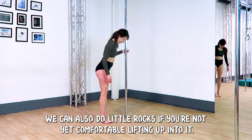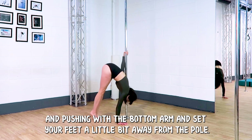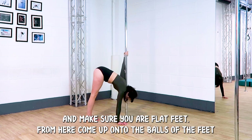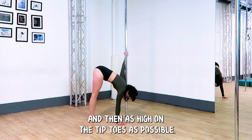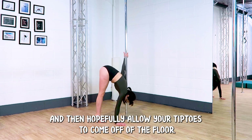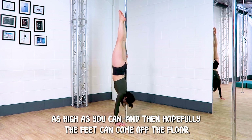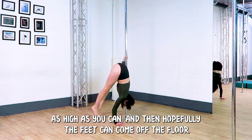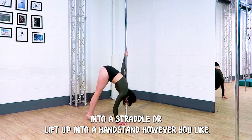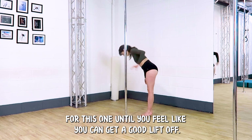For our handstand we can also do little rocks if you're not yet comfortable lifting up into it. Set up in your handstand position — pulling with the top arm and pushing with the bottom arm — with your feet a little bit away from the pole on flat feet. Come up onto the balls of the feet and then as high on the tiptoes as possible. Rock as much as possible and hopefully allow your tiptoes to come off the floor. Your main aim is to let your hips come over your shoulders as high as you can, and when the feet come off the floor you can open up into a straddle or lift up into your handstand however you like. Play around with where you place your feet until you feel you can get a good lift off.